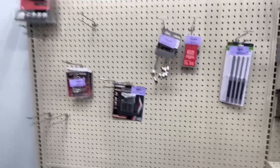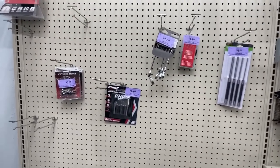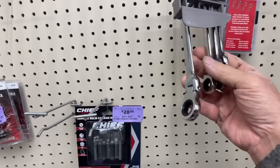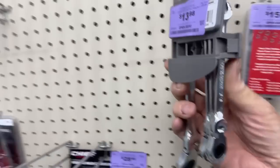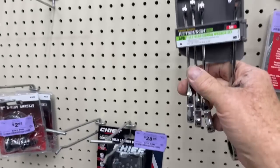Always go back into the corner of the store and find the purple tag items — you can really get some good deals. Here's a set of open-end wrenches and it looks like one or two of them are missing, but for $13, I mean, you know. And I want to go ahead and say something real quick.